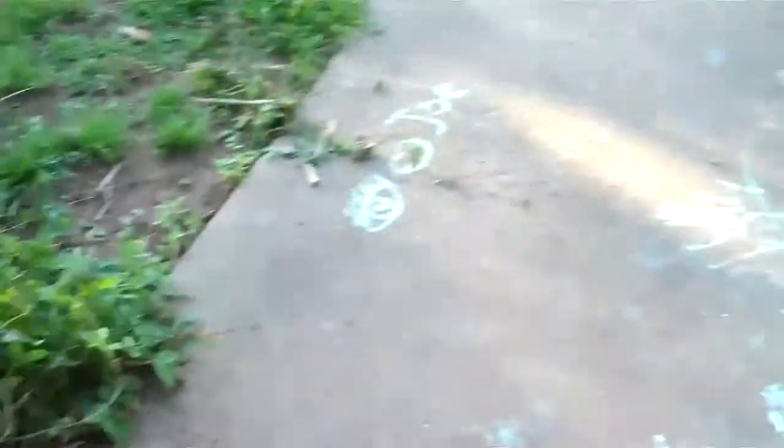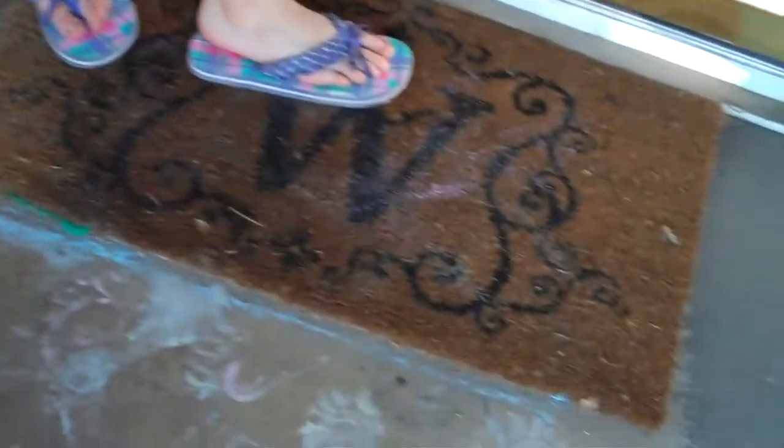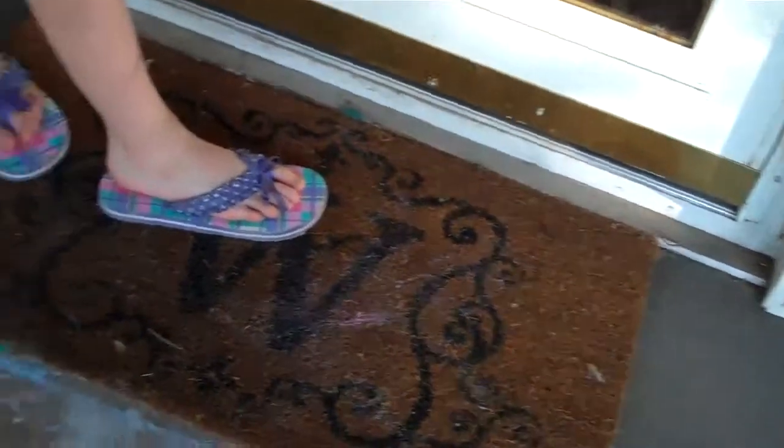I have footprints, hand prints, doodles, drawings, water, big splots — even my front door is a disaster. I know some of that is on the inside and that's actually my dog's nose art. But the fingerprints is not. They even drew around my mat and on my mat.